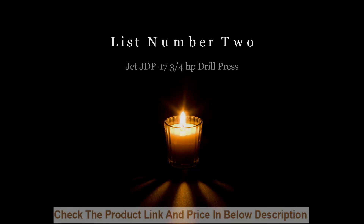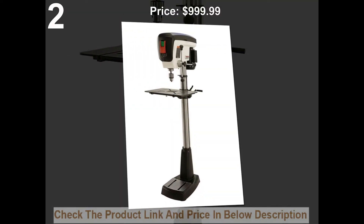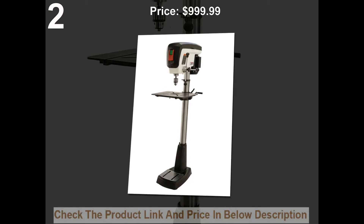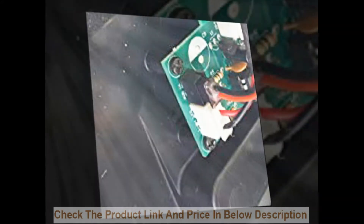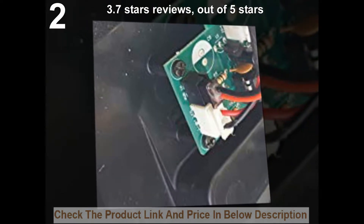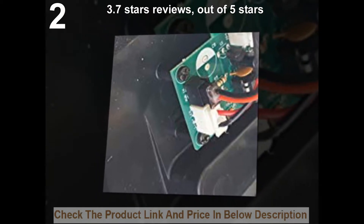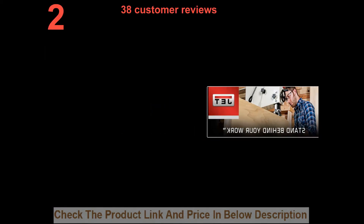List number 2. Jet JDP 17 three-quarters HP Drill Press. Price: $999.99, sale price $599.99. 38 customer reviews.